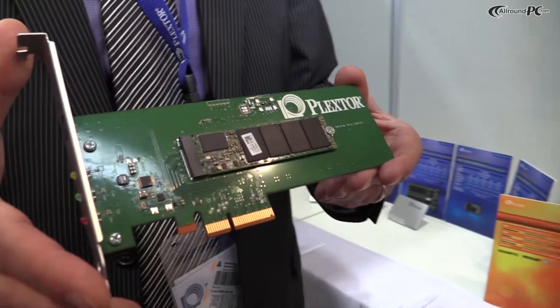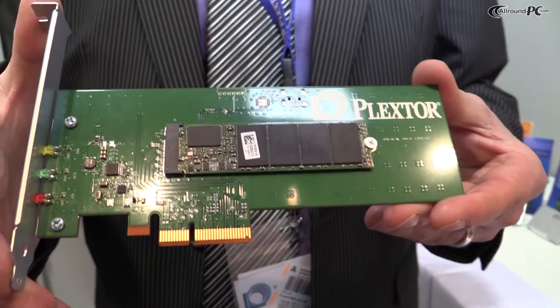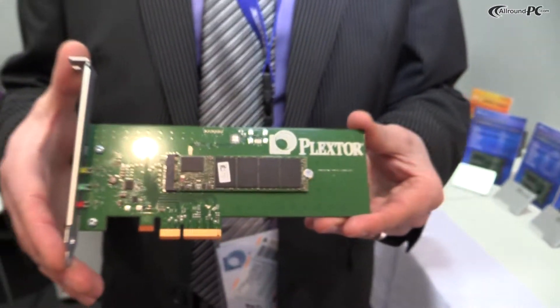We're going to have better maximum read and write speeds, and we are targeting this to enthusiasts, gamers, overclockers, and do-it-yourself people who would like to build a nice system for themselves.